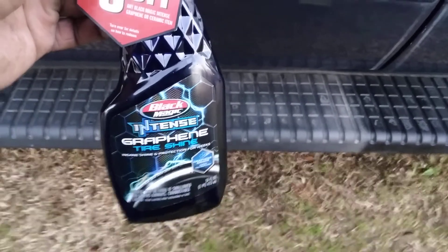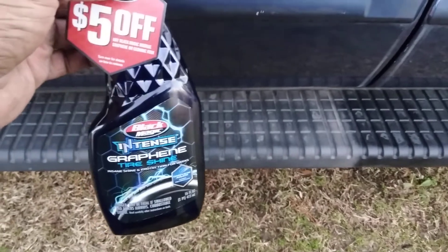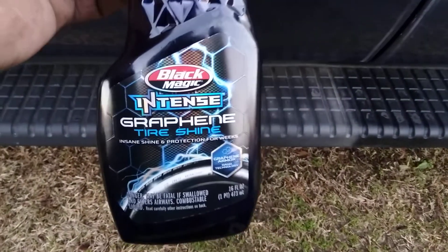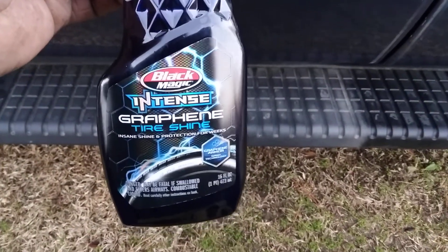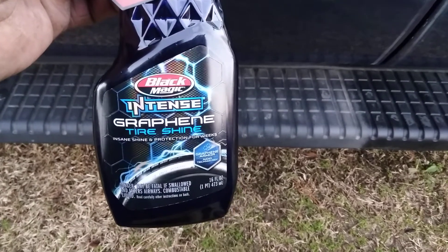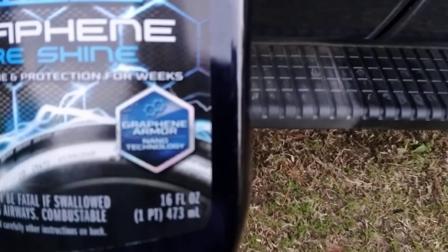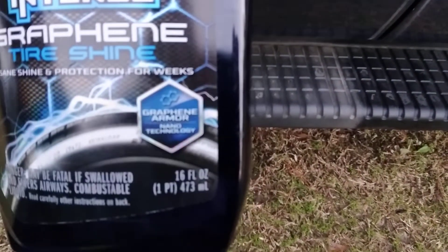Welcome back to the channel y'all. In this video we're gonna test this stuff out on running board trim. This is the Black Magic Intense Graphene Tire Shine — same shine protection that lasts for weeks. Graphene armor nanotechnology.